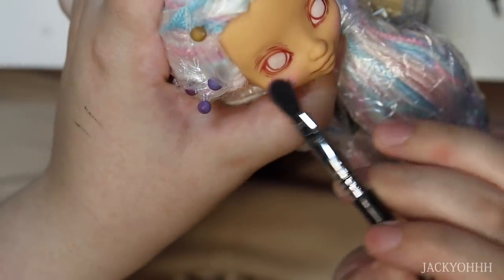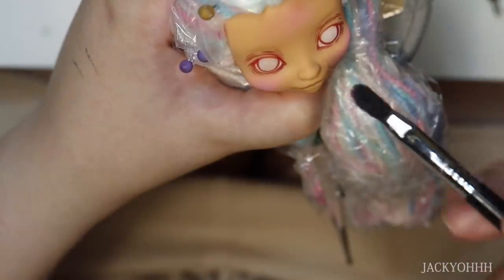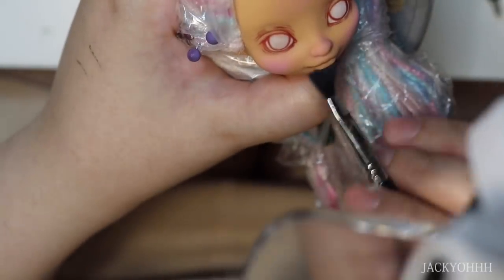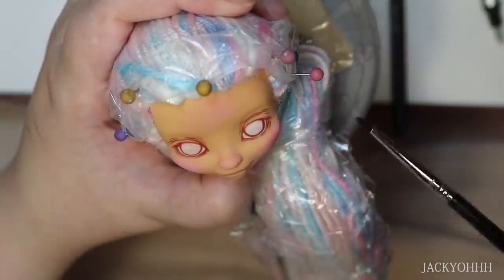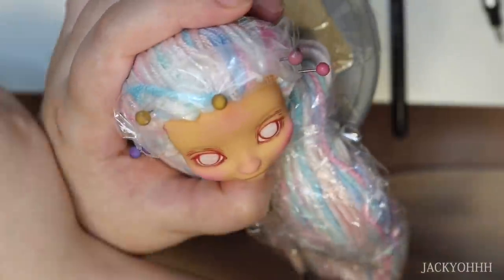For blushing, I go in with light pink first using a fluffy brush, applying it to the cheeks, nose, forehead, and chin a little bit sloppy. Then I take a smaller brush and a darker red pastel and apply that in a more concentrated way.